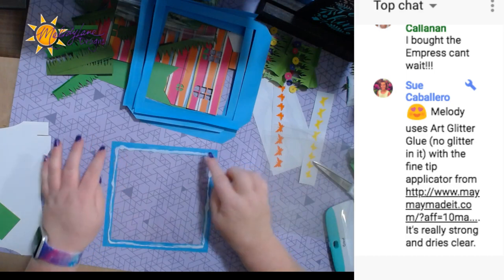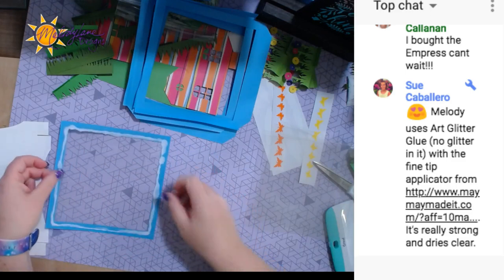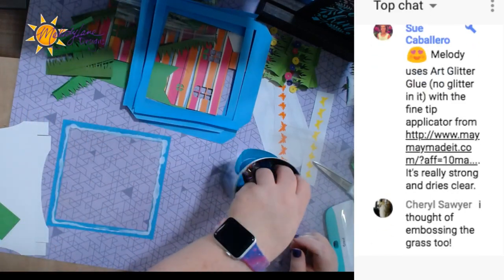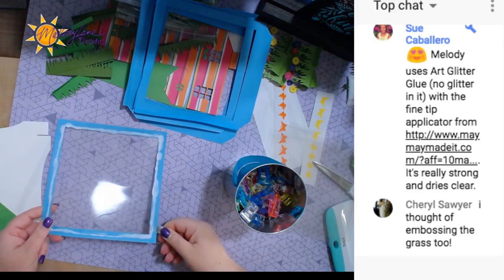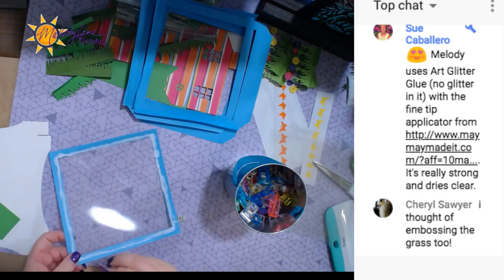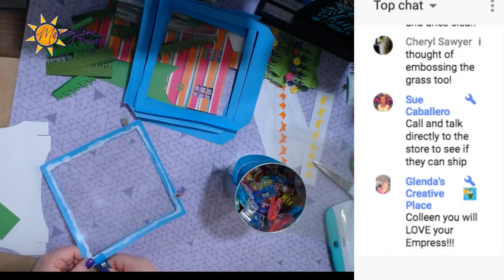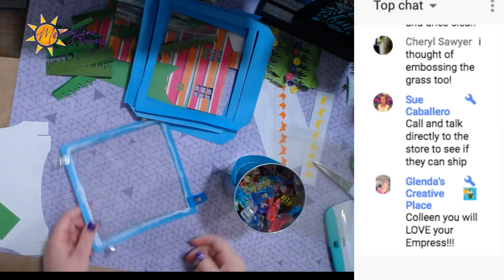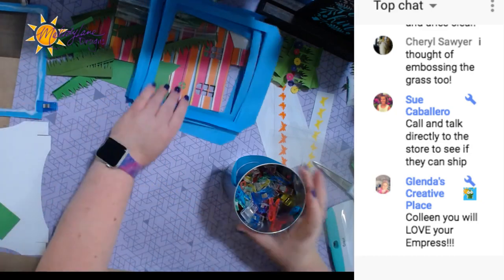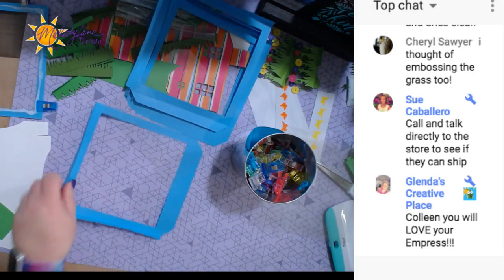This piece here doesn't have any score lines — it's the actual top of the cube. I'm using these wonder clips just to hold this in place while it dries. I'm doing it because I might be moving it around and I don't want it to shift — I want it to dry really good. These are all the same size, the acetate pieces.